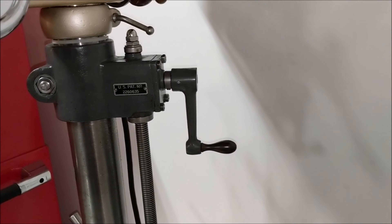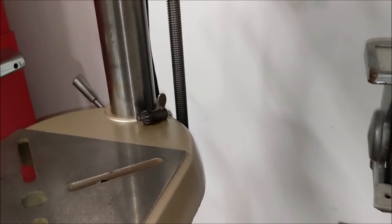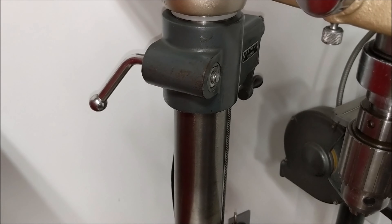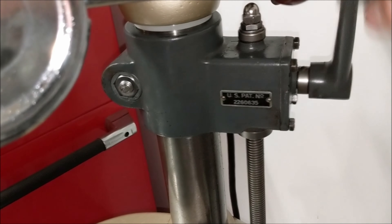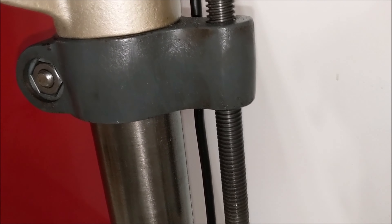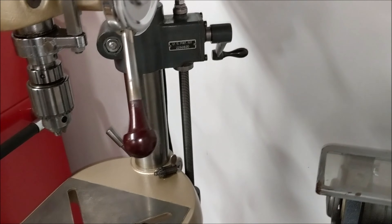Here it is on my own drill press. The upper collar — you can see I've got that thrust bearing mounted up there. The handle for the lower collar and handle for the upper collar. So here it is in operation. I have loosened the lower collar, and the collar is riding down the threaded shaft. The table has gone down quite a bit, and then lock the table. Boom, done. Works great.